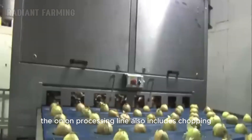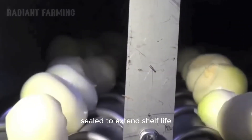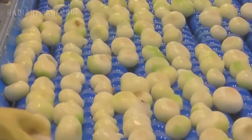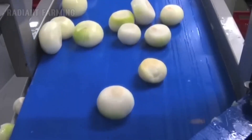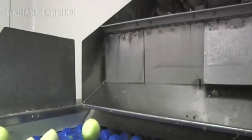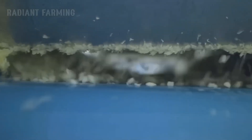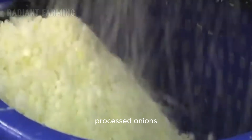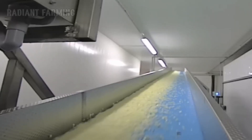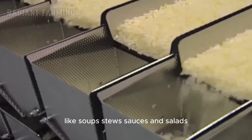The onion processing line also includes chopping and packaging stages. After being sliced or diced, onions are packaged in plastic bags or containers, sealed to extend shelf life. Processed onions not only offer convenience to consumers, but also extend the product's storage life, reducing preparation time and minimizing waste. Processed onion products are widely used in the food service industry and at home, making it quicker and easier to prepare dishes like soups, stews, sauces, and salads.